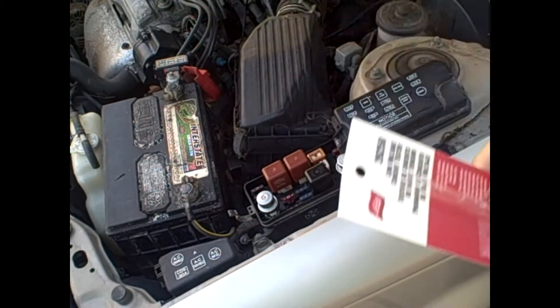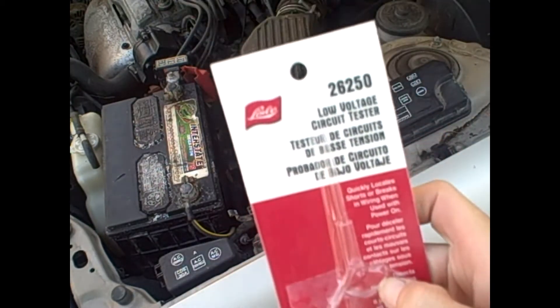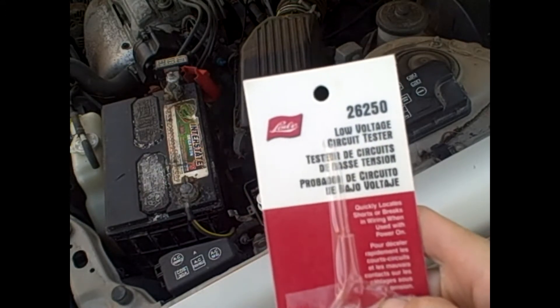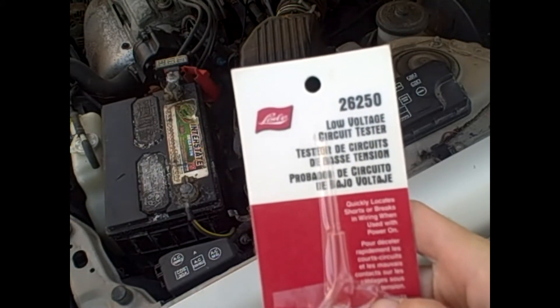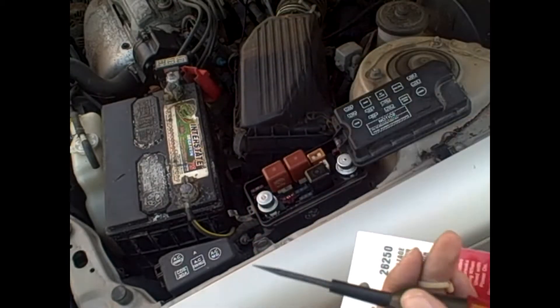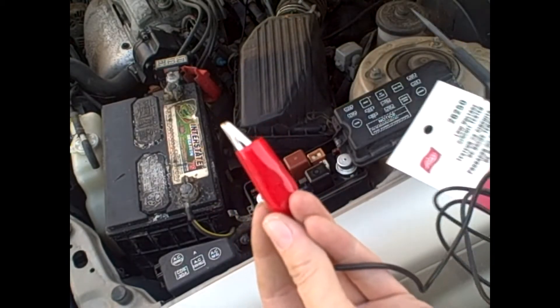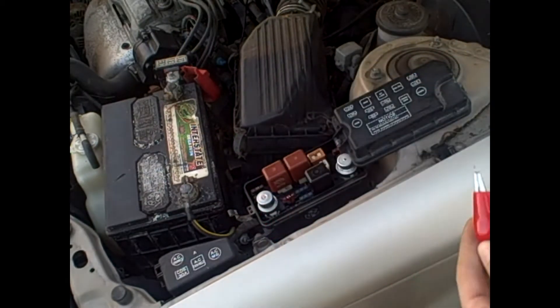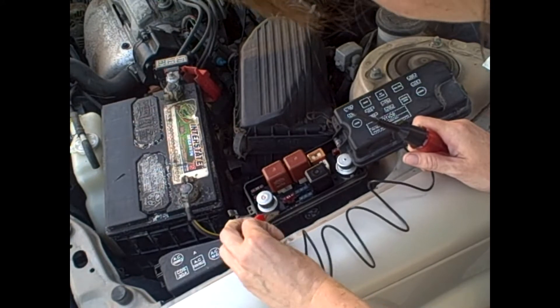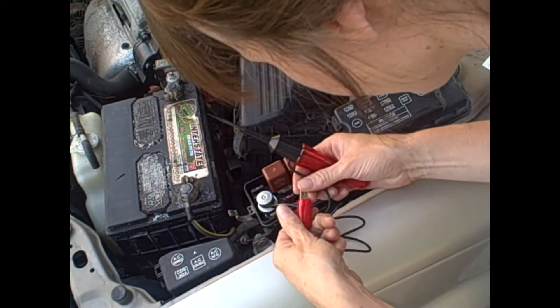So we're going to check the fuses. I bought a new tool — the Lysol 26250 low voltage circuit tester. So you hook this up to a ground, touch this to either side of a fuse, and it should light up or beep or something.